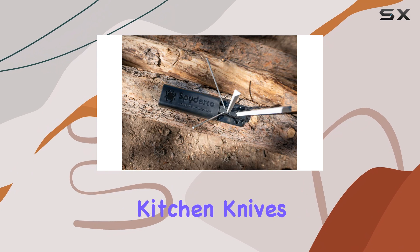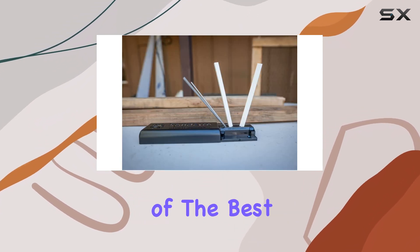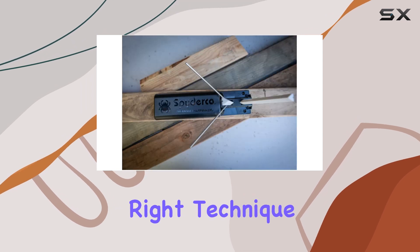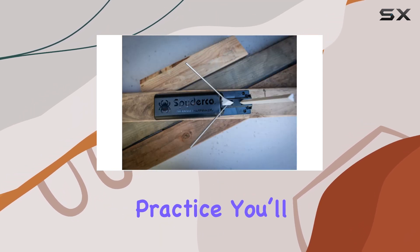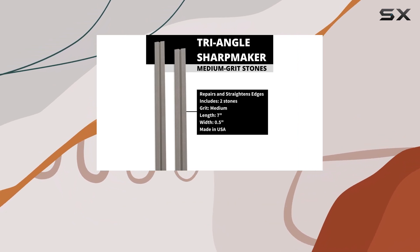If you're serious about keeping your kitchen knives in optimal condition, investing in this sharpener could be one of the best decisions you make. With the right technique and a little practice, you'll be well on your way to having razor-sharp knives ready for any culinary adventure.